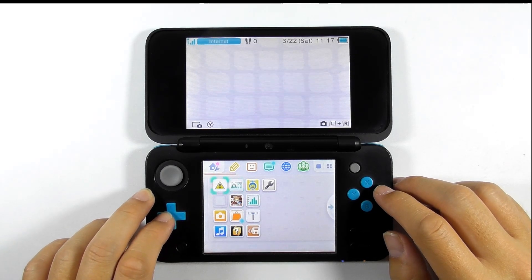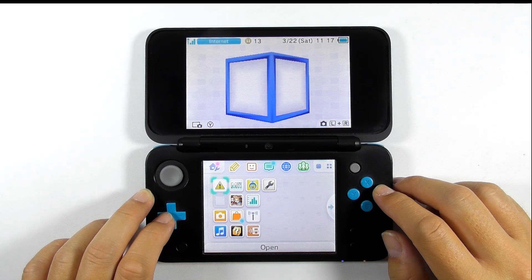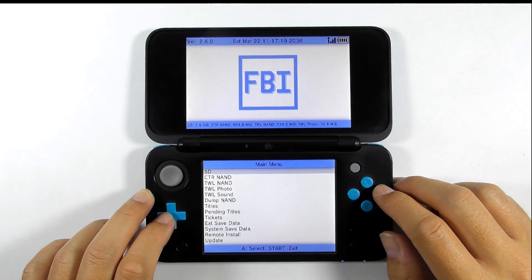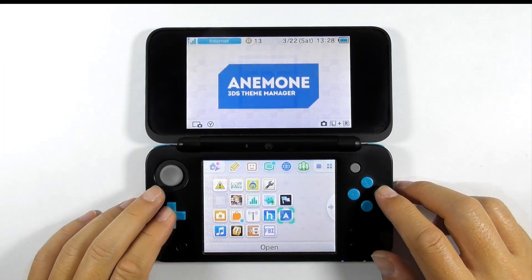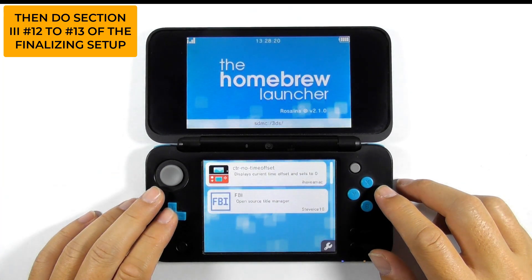Now you can open the health and safety app to run FBI. It is permanent until you restore it. At this step, continue to section 4 of the finalizing setup. See the link in the description below. After that, go back to section 3.12 and then quit the homebrew launcher.